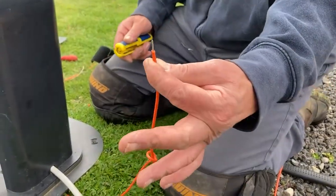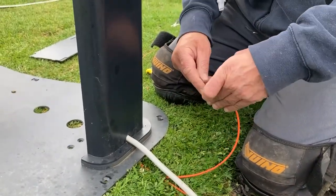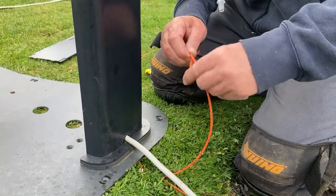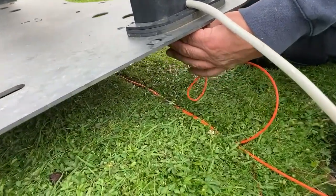Unscrew the tray, unscrew the wire clean, and then go to push this, take it, and break it off through the base terminal, like this.